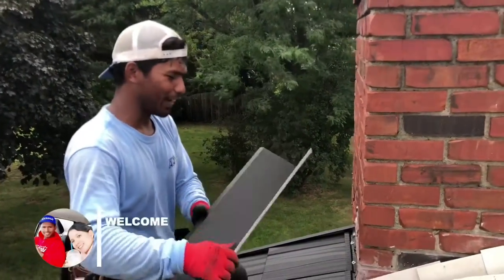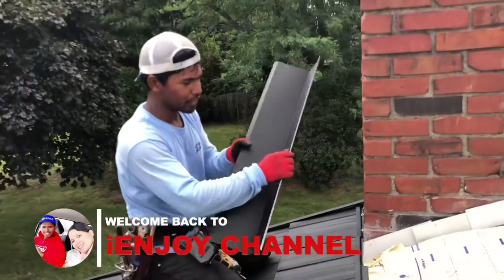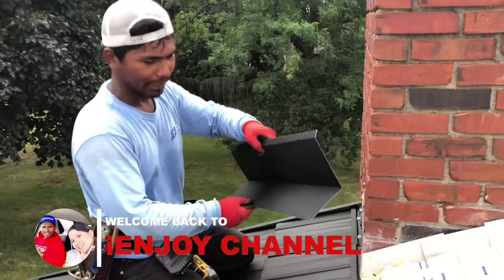Alright guys, today's video I'm going to show you how to do the chimney plastic. So this here is the plastic, the bottom plastic.